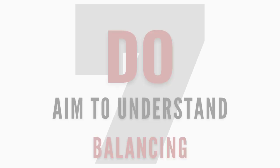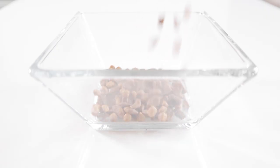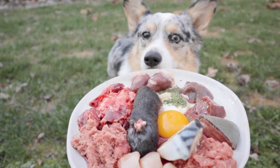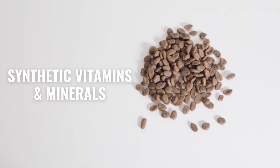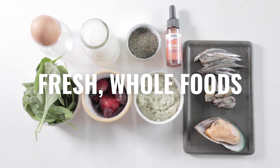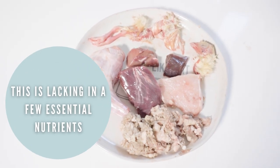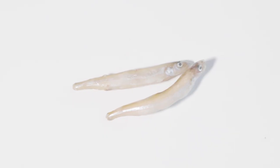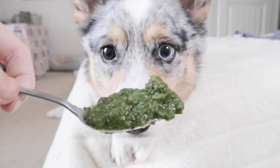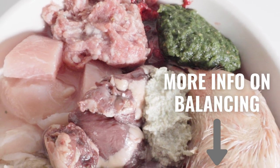Number seven: do aim to understand balancing your pet's meal. Pet food companies follow nutrient guidelines to make sure each nutrient requirement is met. Even when making a homemade diet, essential nutrients still need to be met. While pet food companies use synthetic nutrients to hit these numbers, you can meet these requirements through species-appropriate fresh foods. A diet of raw meat, bones, and organs alone unfortunately isn't enough to meet all nutritional needs. Feeding items like oily fish, shellfish, egg, kelp, and depending on the species, nuts, seeds, and leafy greens can help meet those needs. I will link videos covering this in more detail in the description.